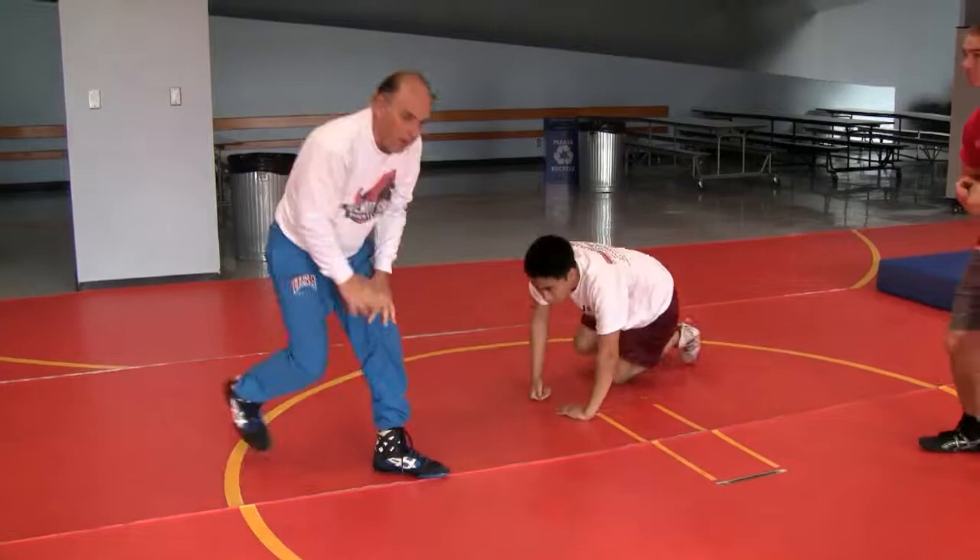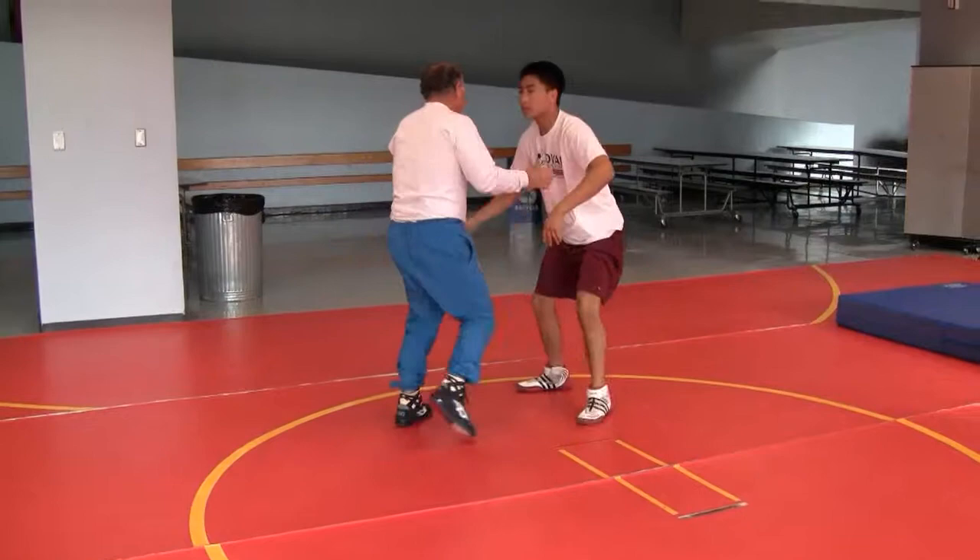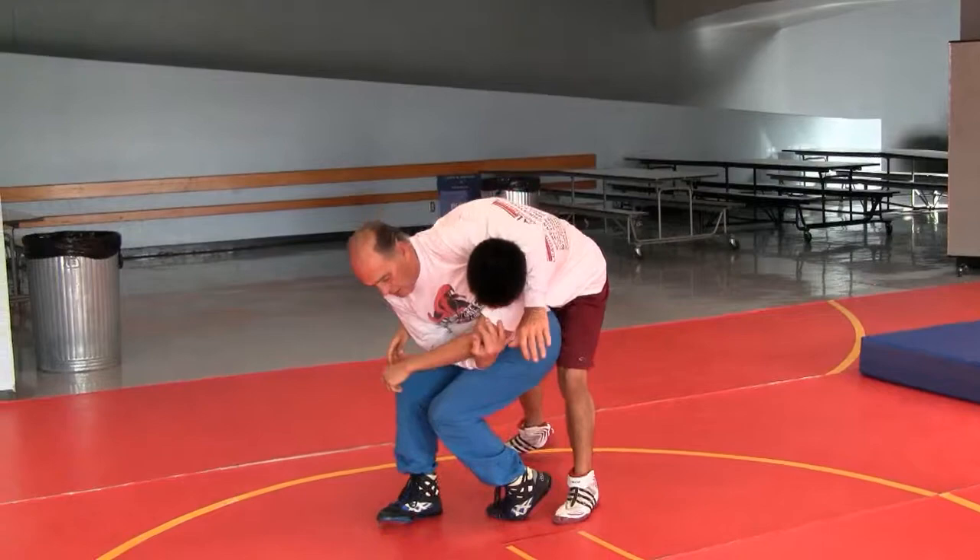With your partner, without killing your partner, you don't have to make a five-point throw. Pummel — this is cooperation. Pummel.